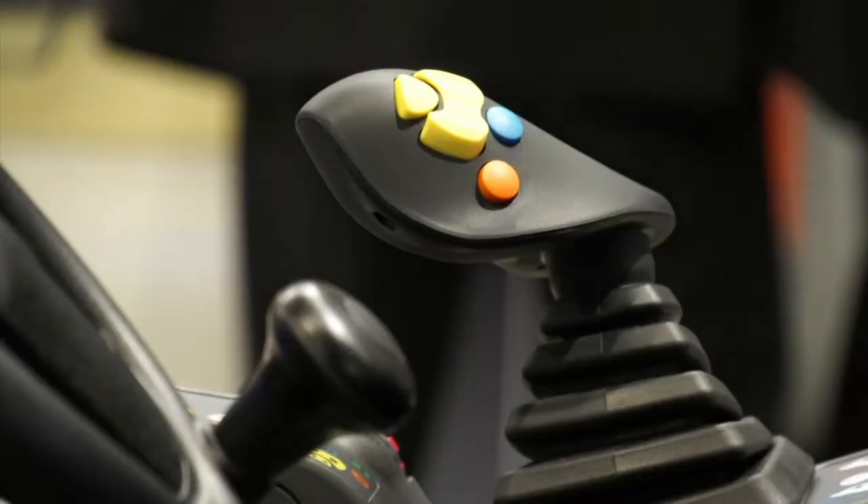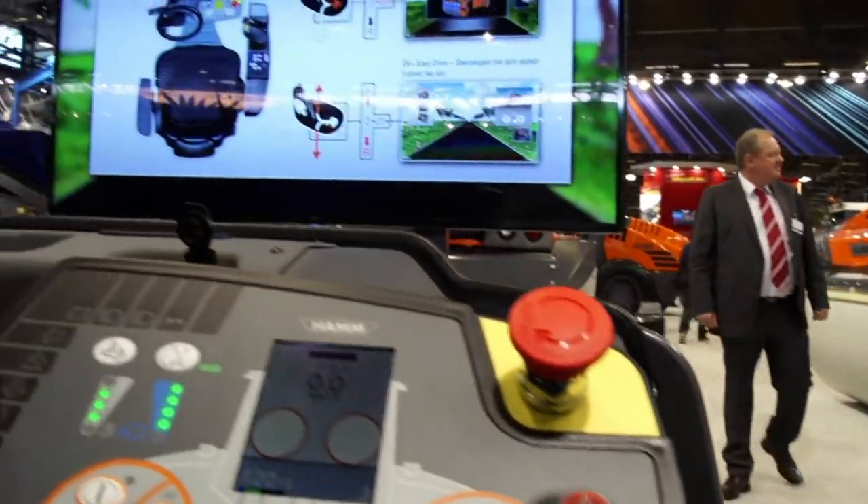Meanwhile, the system offers potential for training operators, with a number of subsidiaries showing interest in the unit.